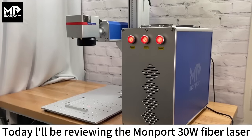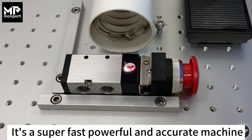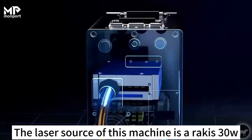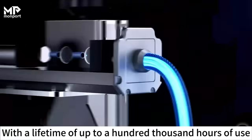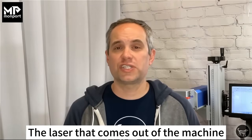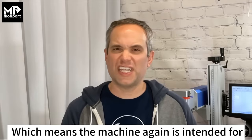Today I'll be reviewing the Monport 30 watt fiber laser — it's a super fast, powerful, and accurate machine. The laser source of this machine is a Rakus 30 watt with a lifetime of up to a hundred thousand hours of use. The laser that comes out of the machine is a 1064 nanometer infrared wavelength.